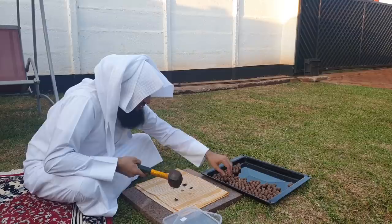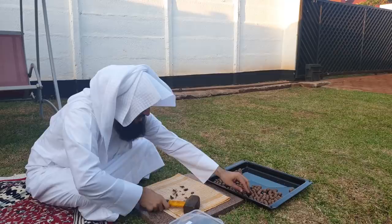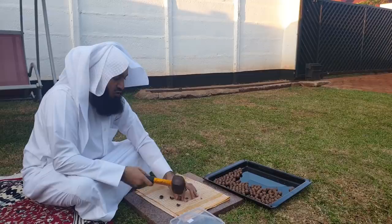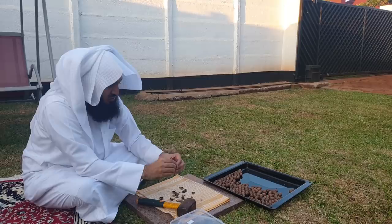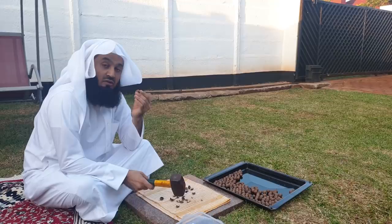I'm showing you another one — yet another one, subhanallah. This one looks very nice, mashallah, it's going to be really tasty. There goes, mashallah tabarakallah — so those are the macadamia nuts. These are roasted macadamia nuts. What we did is we roasted these prior to actually breaking them. You could have done it the other way, but it's fine.